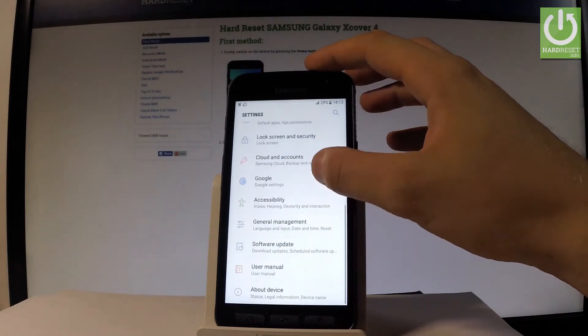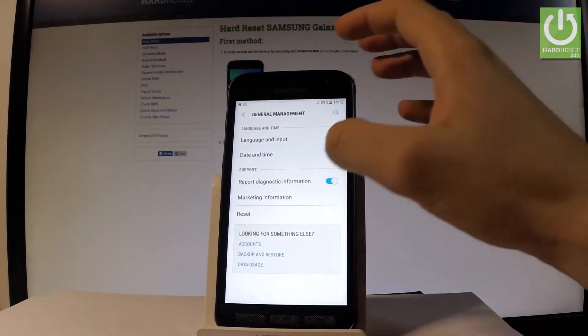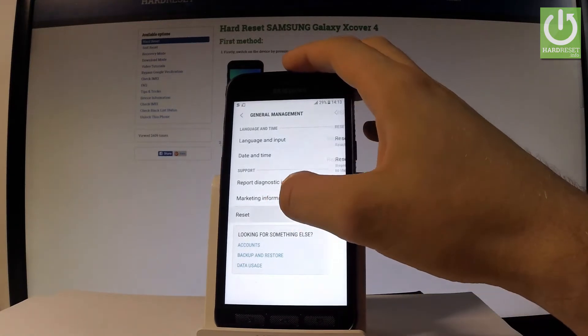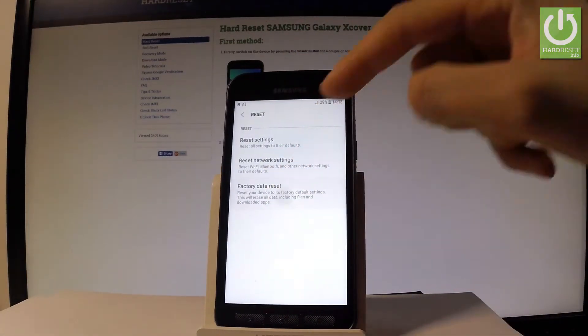Let's scroll down and choose General Management right here. Let's tap Reset.